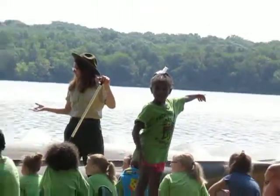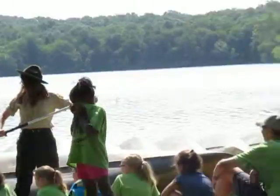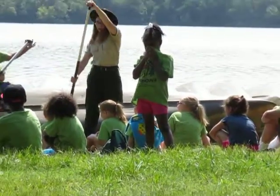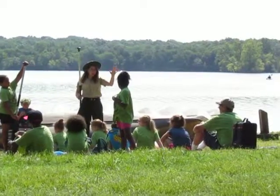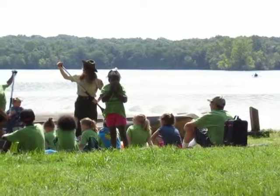Are you left-handed or right-handed? Right-handed. So you're going to take your right hand and put it down on the paddle and grip it up here with your left hand. Does everybody see that? If you're left-handed, that means your left hand is stronger and you want it down below and put your right hand up here.